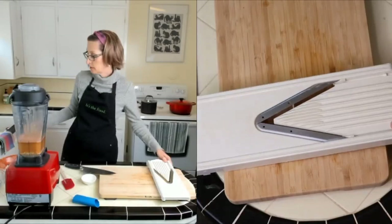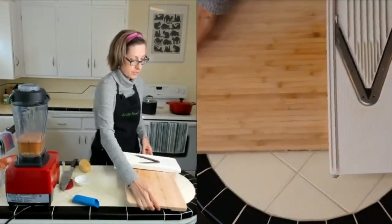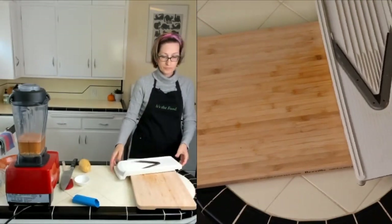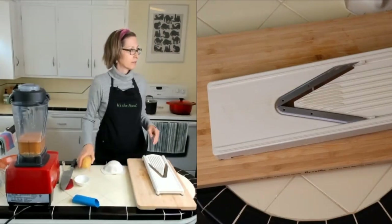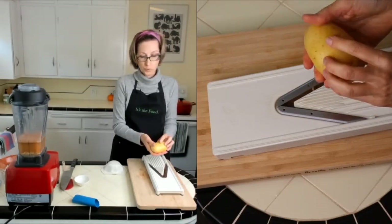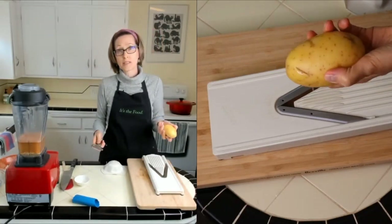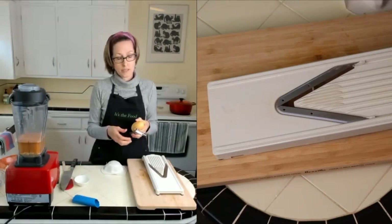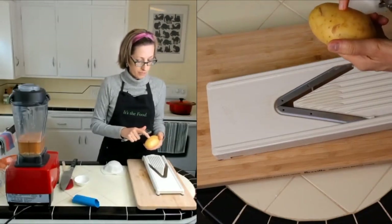This is a mandolin. The potato I'm using is a Yukon Gold potato. I have some already prepared but I just wanted to show you — this seems to work best for scalloped potatoes. I did try using russet potatoes but they are too starchy and fall apart too easily. Definitely use a white, waxy potato of some kind. This is my favorite — the Yukon Gold.